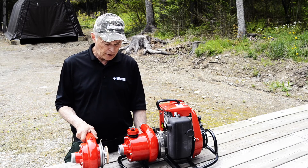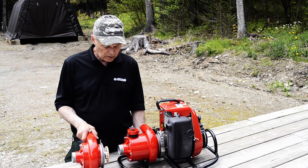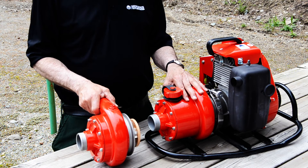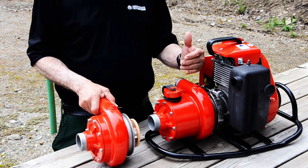Okay folks, what we're looking at here is another option for the 375 pump. This is a four-stage pump-in which gives you maximum pressure and good volume of water.